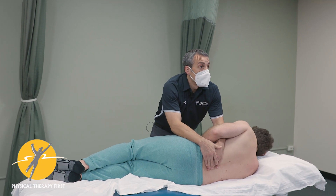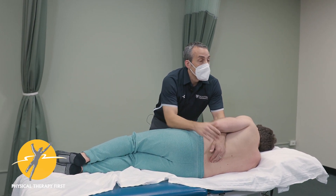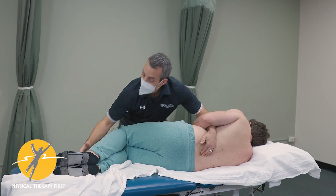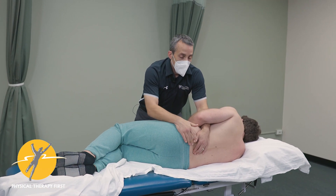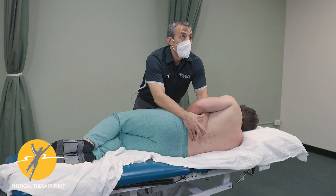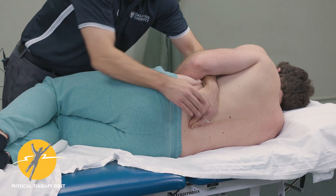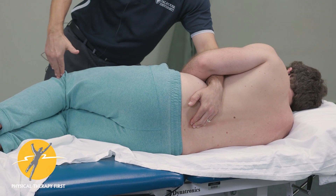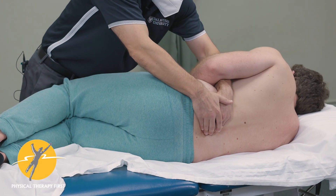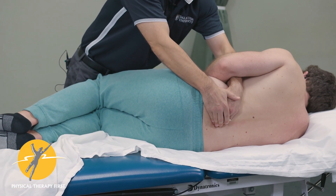As opposed to the prone instability test, this can be done on every patient. We set them up in the same position we use for our PIVMs. If I felt the issue was at L4-5, I bring my fingers so these fingers fix L4 and my index finger goes into the interspinous space. Then the knee is set up so this part of my hip creates upward pressure — you can use your hand if you want, but I prefer this position. I'll get the knees a bit more flexed, somewhere between 45 and 60 degrees.